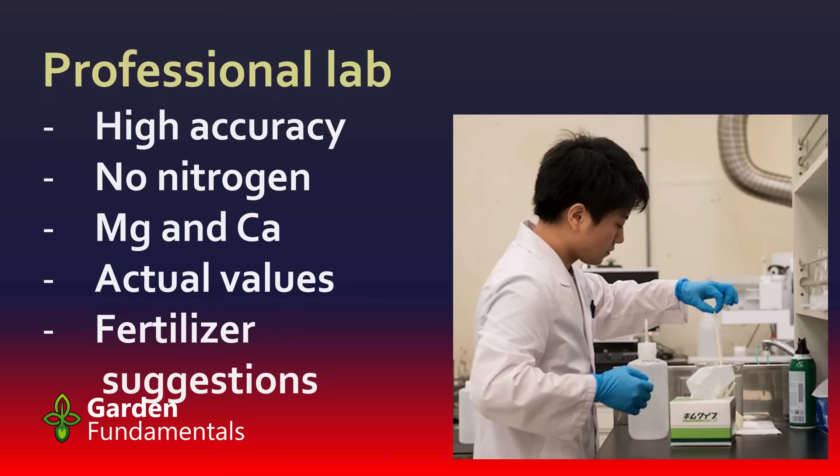Your third option is a professional lab. You go out, collect a soil sample, send it off to the lab, let them do all the work and analysis, and they'll send you a report. One of the big pluses is that the results are very accurate and give you true values, not just a range. They also measure other nutrients like magnesium and calcium, and you can get the lab to test for things like heavy metals if you think that's a problem.